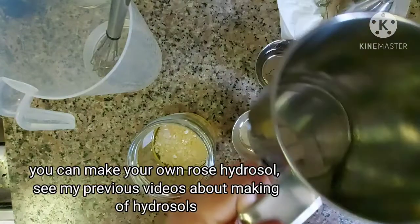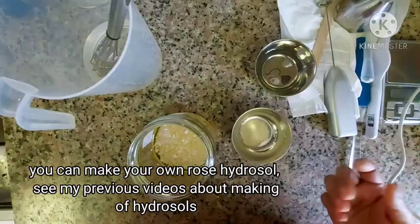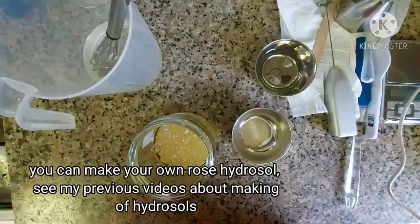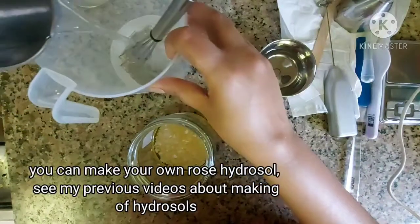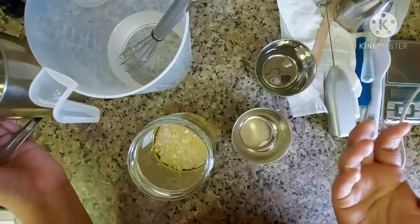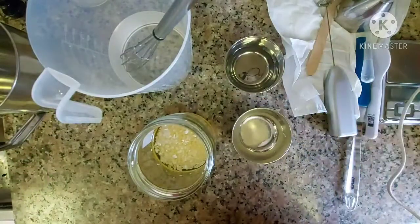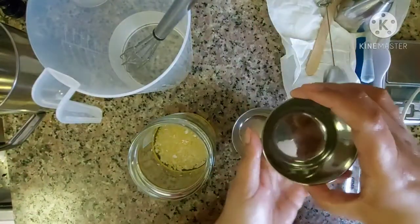Now, this rose hydrasol is made from rose water. If you want to know how to make hydrasol, I will upload a video so you can learn. You can use fresh roses as well. This is a natural rose, so it has a nice smell.